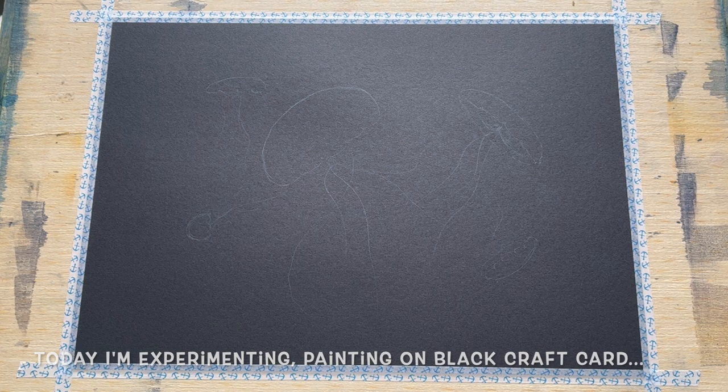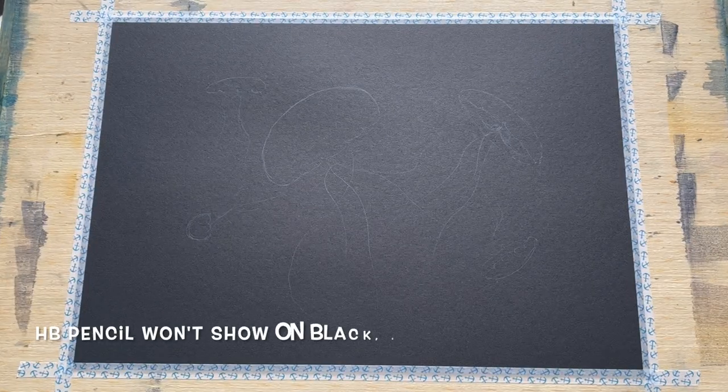Today I will be painting on black. This is black craft card rather than watercolour paper, so it's quite lightweight. I don't think it would stand up to a heavy wash, but it actually works quite well for just this little delicate painting. It's also a lovely cheaper alternative to quite expensive heavy cotton watercolour paper, so that's always a plus point.